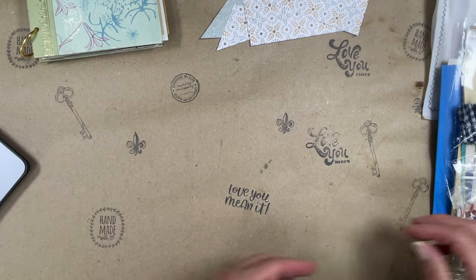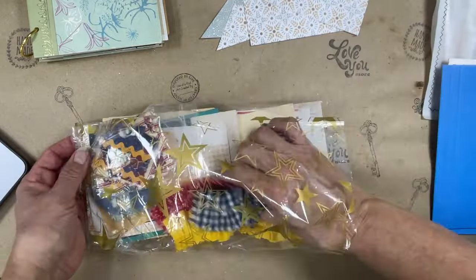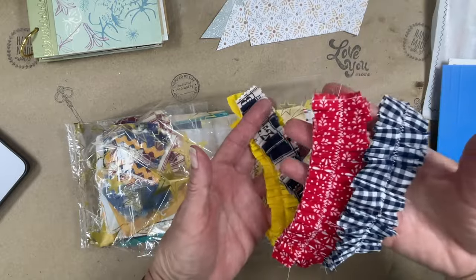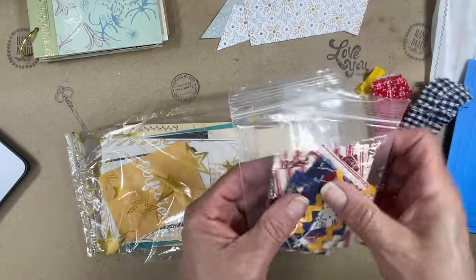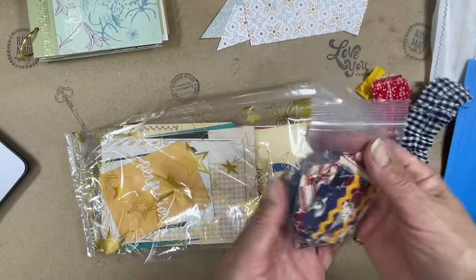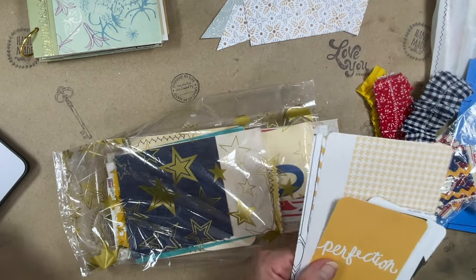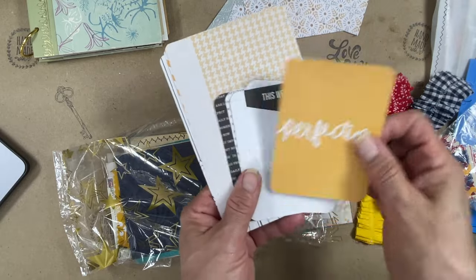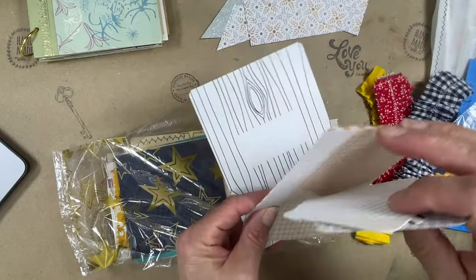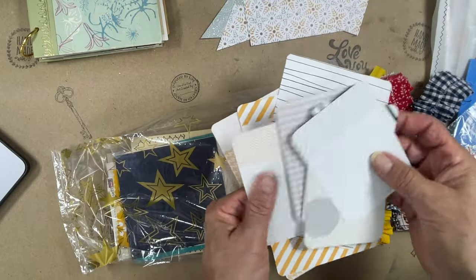Now let's get to the fun stuff. I'll go ahead and take this big packet first. I'm going to send four page ruffles — four of those. Then I'm sending two packs of fabric clusters, and these fabric clusters have five in each. Then eight project life cards — eight project life cards for tucks or pockets or whatever you want. Project life cards are always printed on the back also.